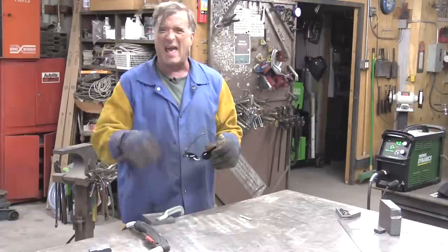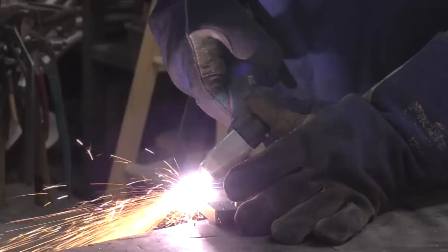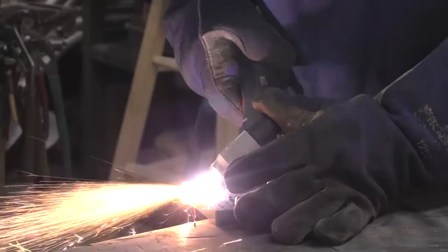I've got a backstop out there for all the sparks that are going to head that way. And let's gouge this down about halfway or so and see how I do. Remember, I've never done this before, so you're learning with me. Let's go.